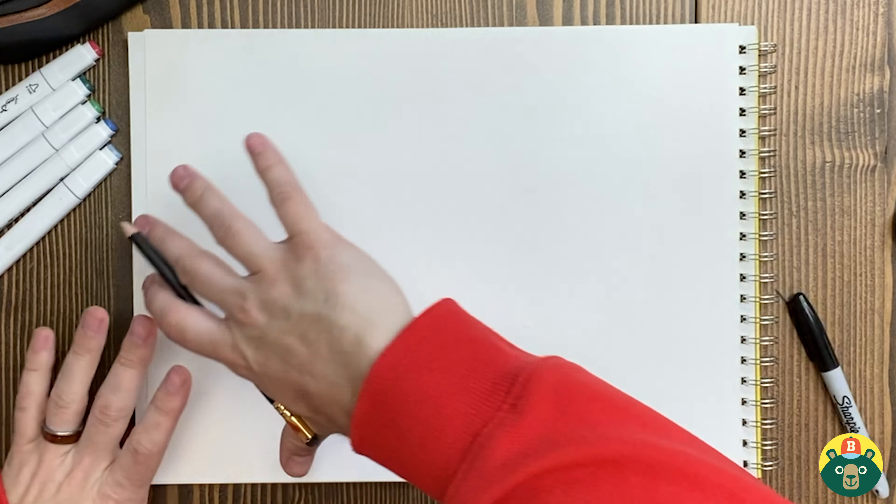I have my sketch pad laying on its side in landscape format because I want to have my full crab fit in here. Let's start with the shell. Now they have all different types of shells and I don't want to start it too high because I need to make room for the big claws. So I'm going to do maybe a line right there in the middle — not too high — and then I'm going to make another line down here to figure out where the bottom of my crab shell is.